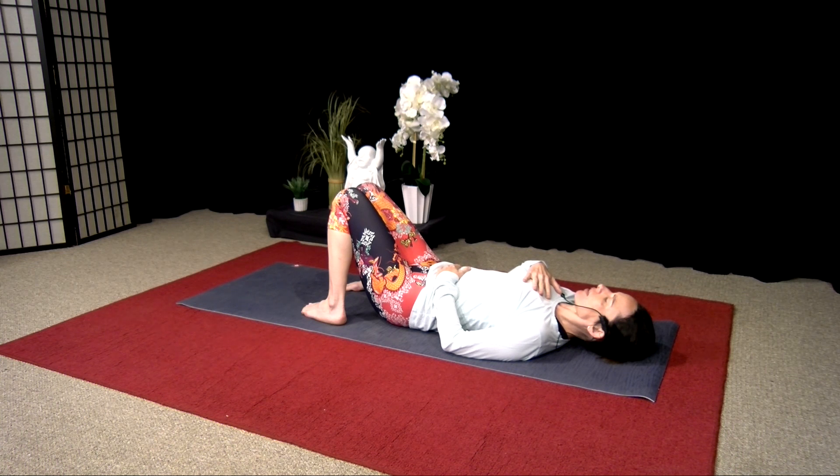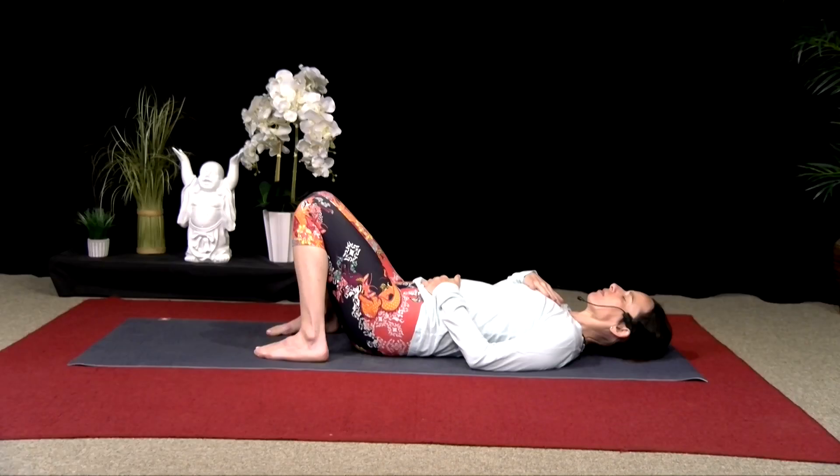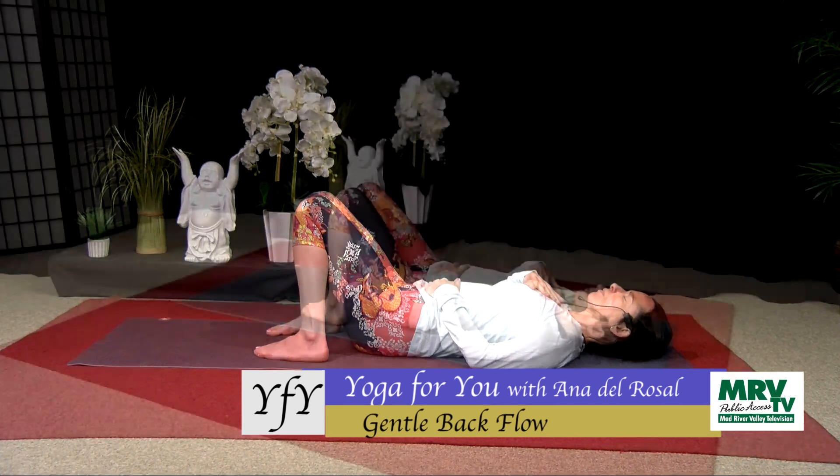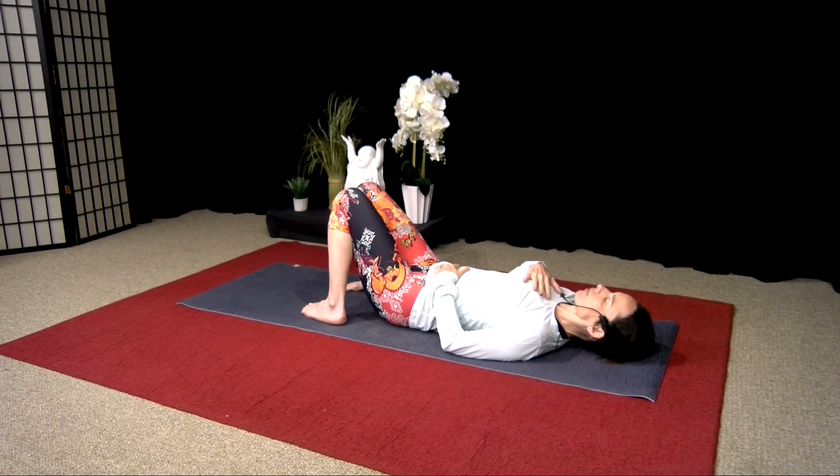Again, inhaling, filling up your lungs and your belly with your breath. Just exhaling fully. Take a few more breaths here.